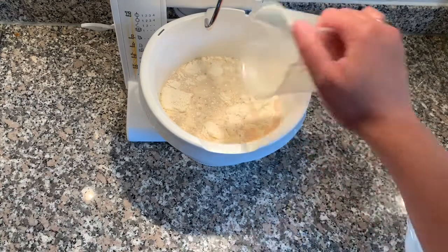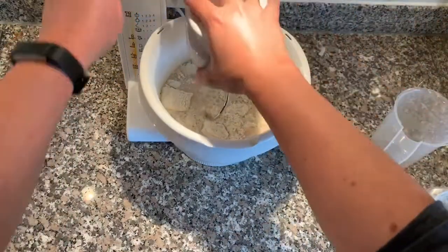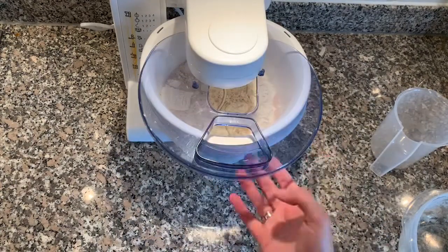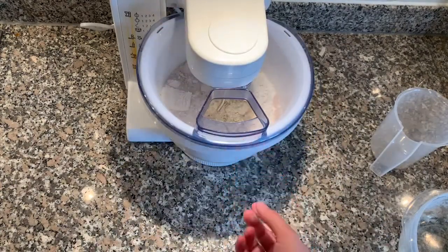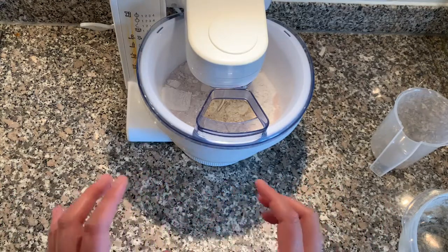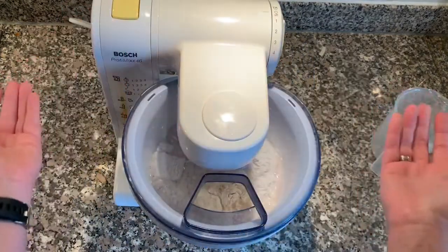Yeast in Germany is sold in 42 gram cubes and I cut them up in fours, put them individually in a bit of aluminium foil and then I freeze them. Then I can thaw them 10 gram wise because for a lot of bread recipes you only need 10 grams. So that's what I do.